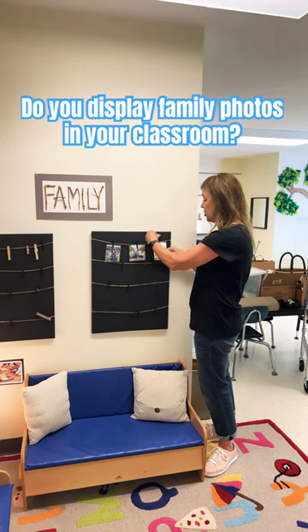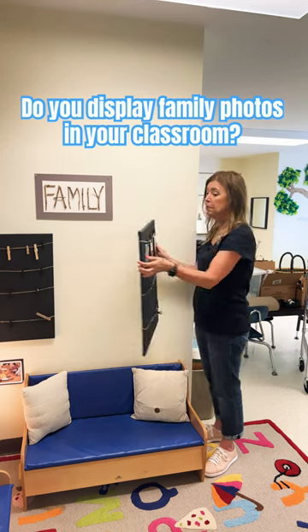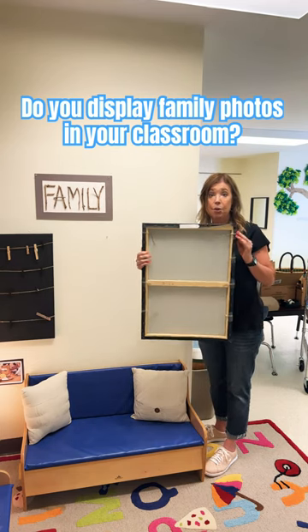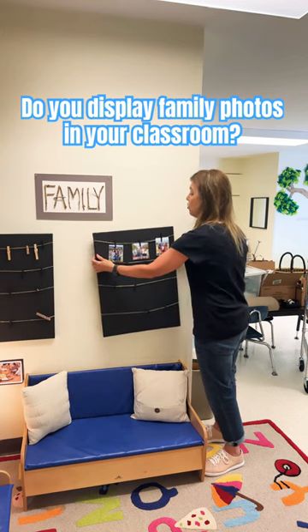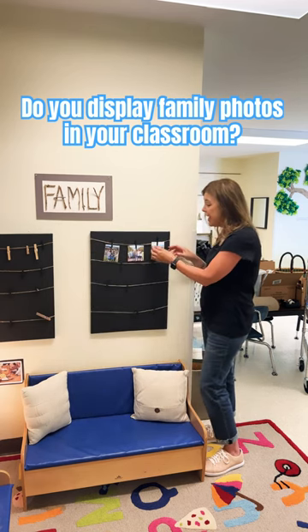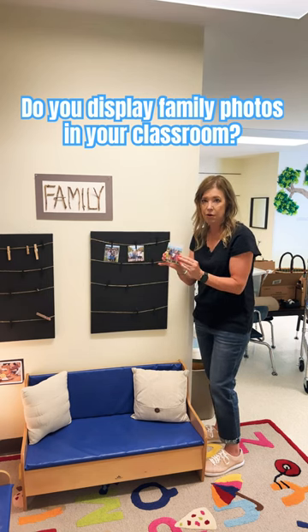And then I attach them to these clothespins on twine. This is a black framed canvas board I got from Michael's, and I just tape the twine to the back. And then this way, the children can remove the photos anytime they want.